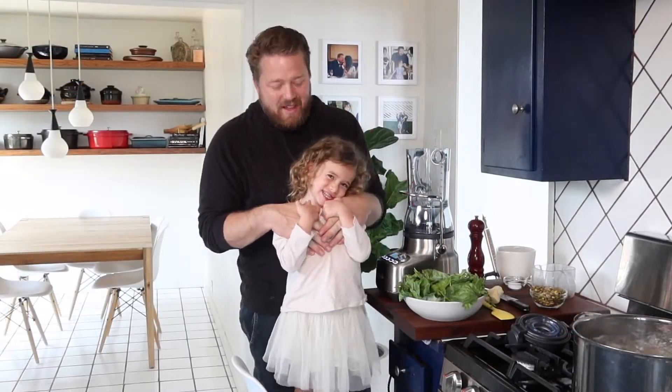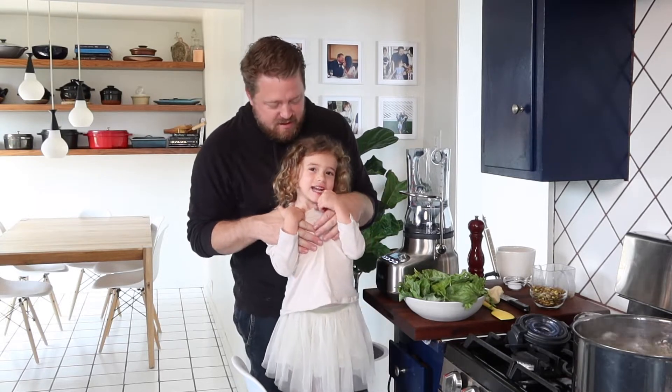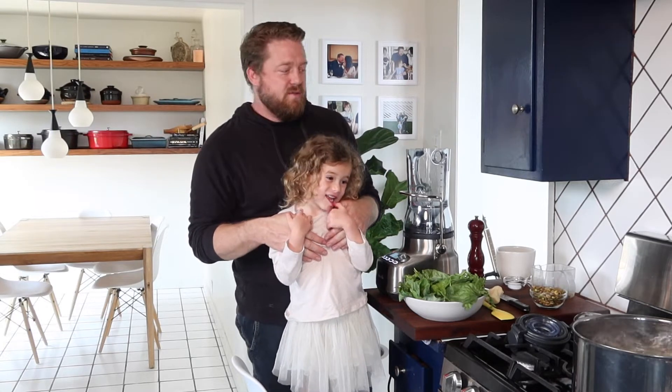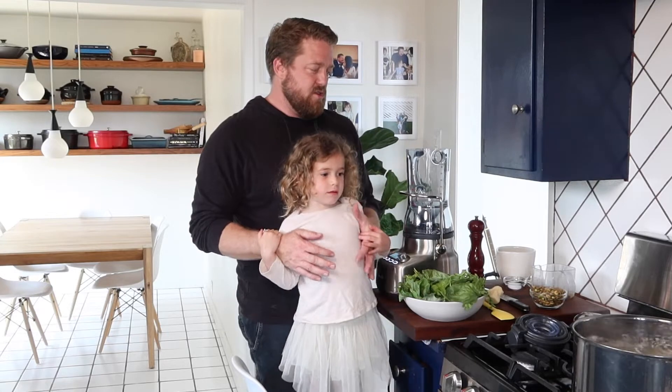Hey guys, welcome to the Hollingsworth house. Say hi, Hunter! So we're going to be making one of Hunter's favorite pastas — pesto pasta. This pesto is unique because it uses pistachios versus something like pine nuts.